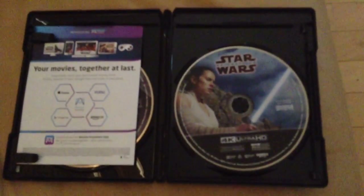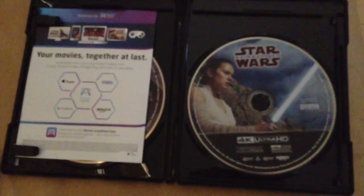Here's what happens when you put a 4K Ultra HD Blu-ray into a regular Blu-ray player. Here we go. It does not work because it's in 4K Ultra HD format.